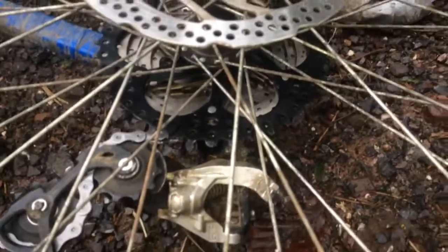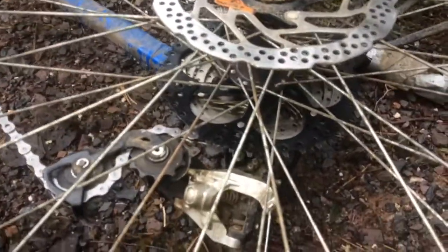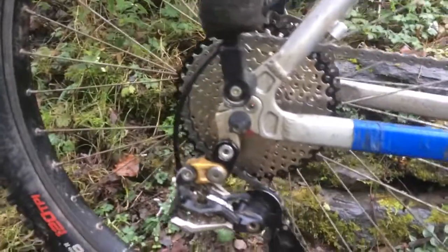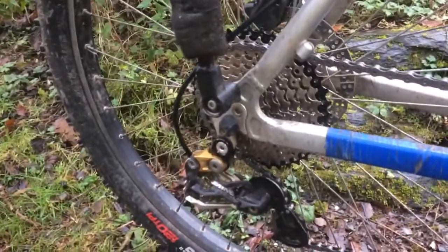Budget Shimano cassettes are normally just riveted together, so you can't take them apart. Overall, pretty good — if you're looking for a nine-speed cassette with a bit more range to put on an old bike, I would definitely recommend this one.